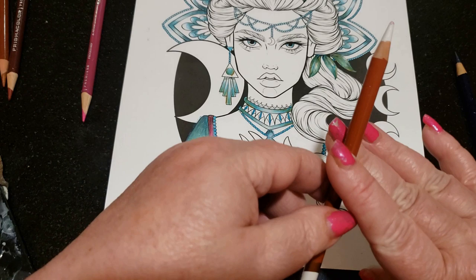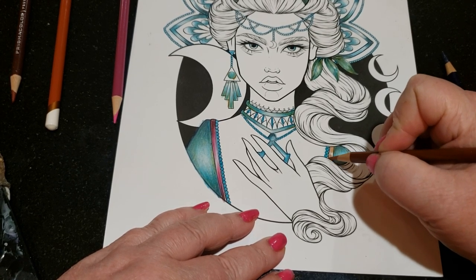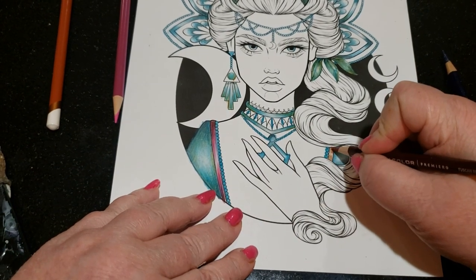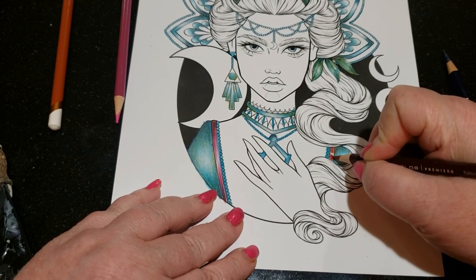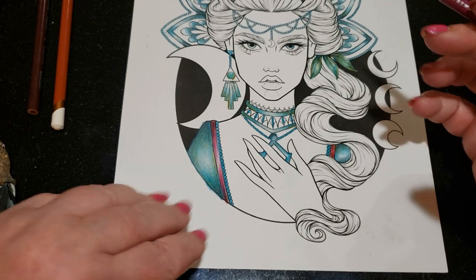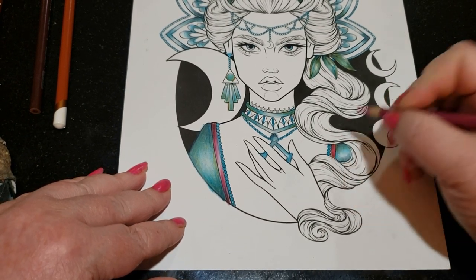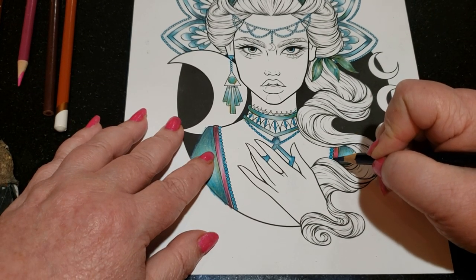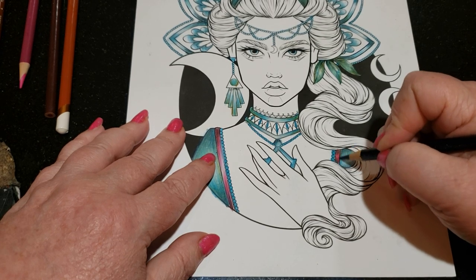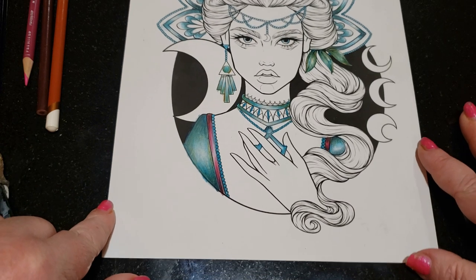I'm going to do the same thing over here. I'll start with my sienna, go to my tuscan red, and then get my pink in there. Now this is such a small area I really don't have room to smear out the white — but that's okay. I'm going to add in some of the blue into the corners where it would be covered up by the hair and shadowed. Later on I may go in and put a highlight with Posca in there. And there you have your burgundy.